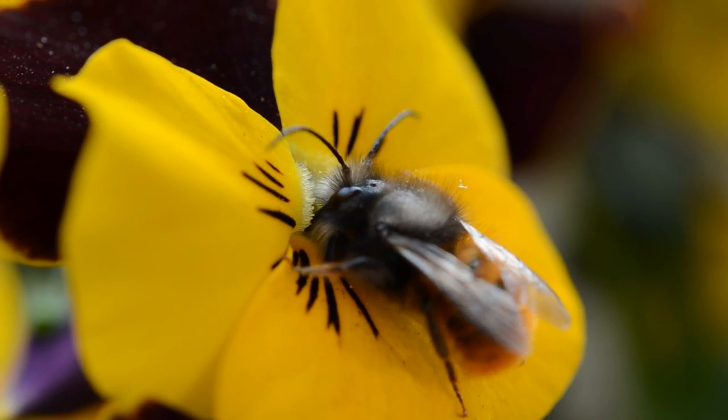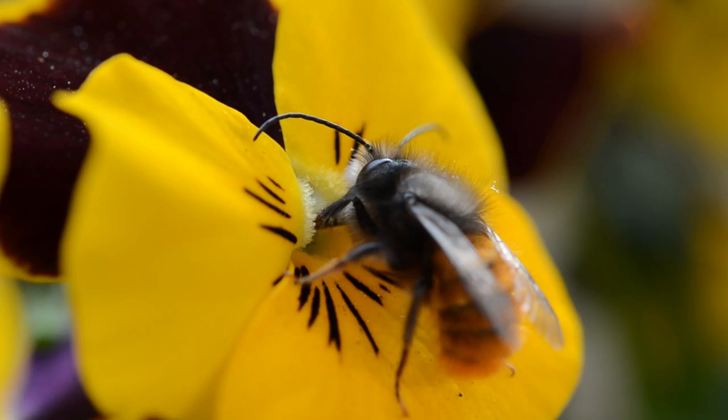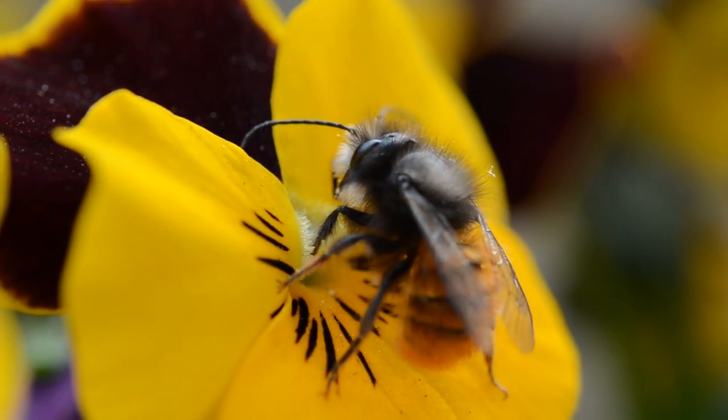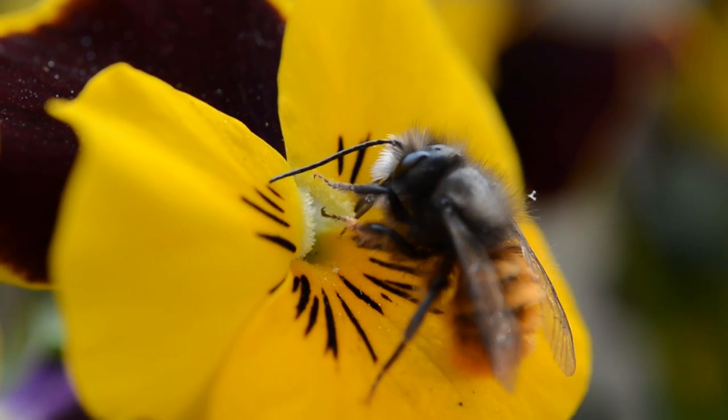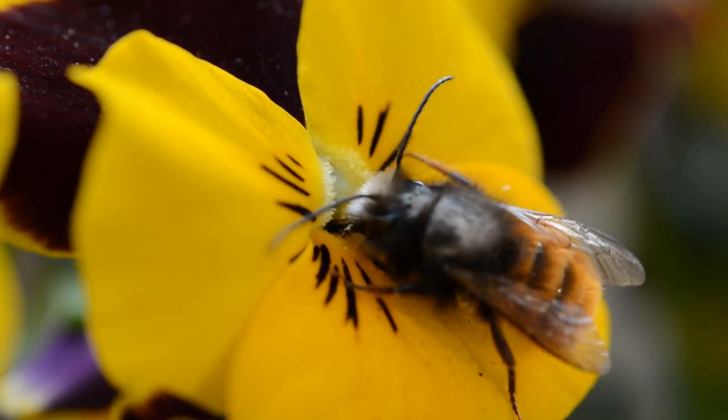Yesterday I found this cute little bumblebee in my flowers, just slurping nectar as you can see, and I decided to greet this little ambassador of spring by taking some nice macro shots.